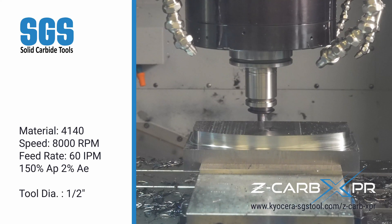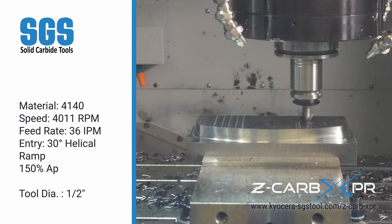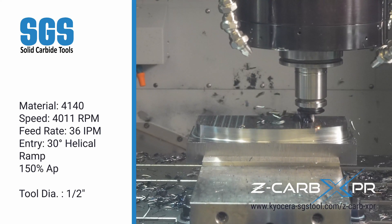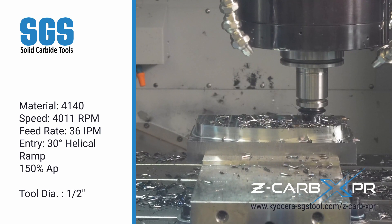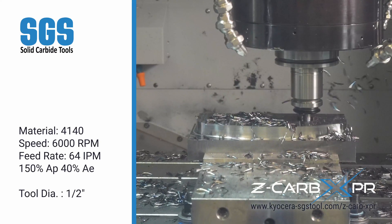Next, the Z-CARB XPR demonstrates a helical ramp entry. Operating at 4,011 RPM with a 30-degree helix angle, this half-inch cutter ramps efficiently, maintaining its stability even in demanding ramping applications.